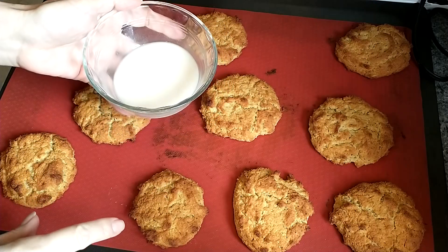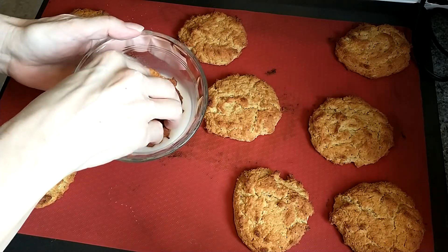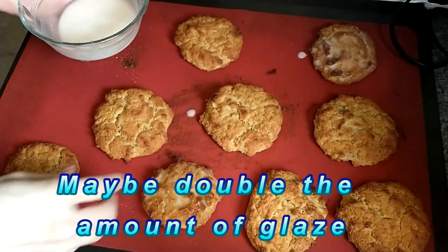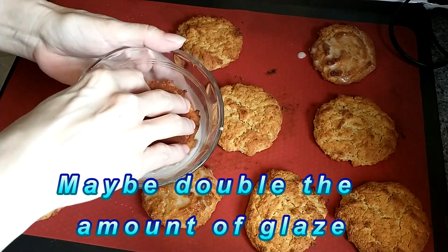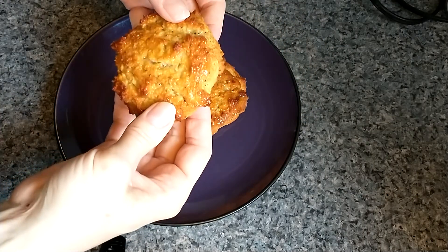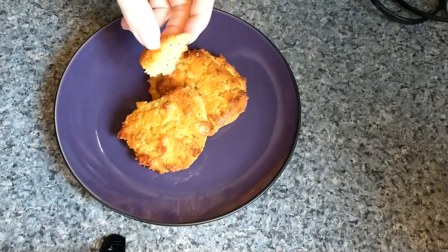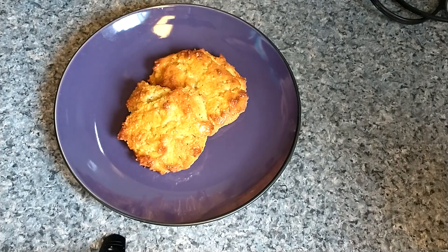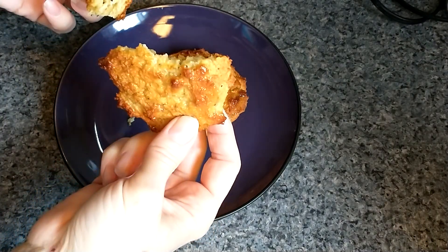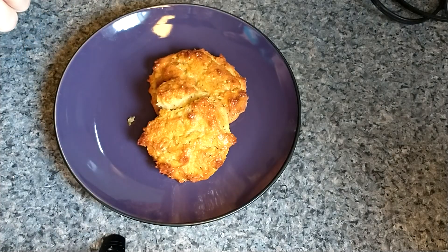I'm debating on which method I want to do — do I want to brush them or dunk them? Let's try dunking and see what happens. Dunking all the smaller ones. Taste test. That is so soft, very tender. The ricotta makes it really moist. I definitely would bake these less, but it doesn't really matter — they're still amazing. Thank you so much for watching. Bye.